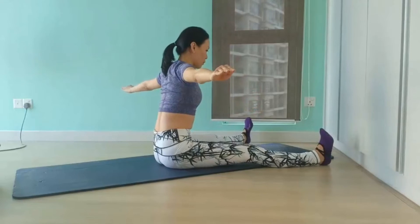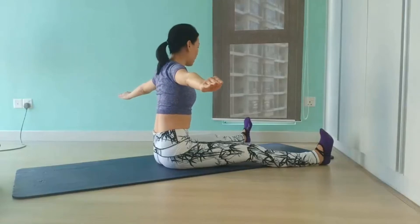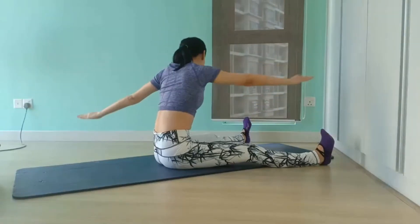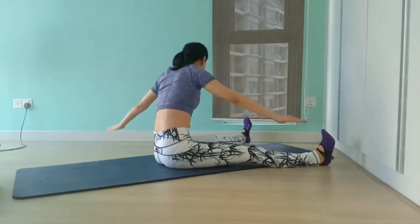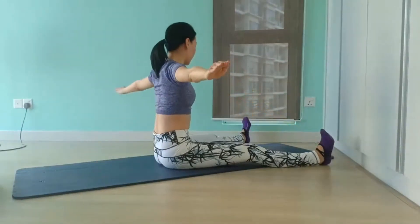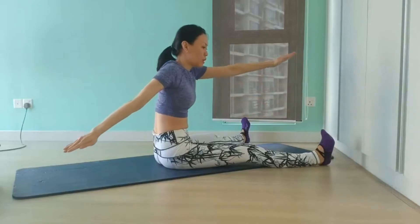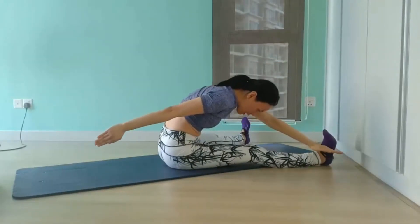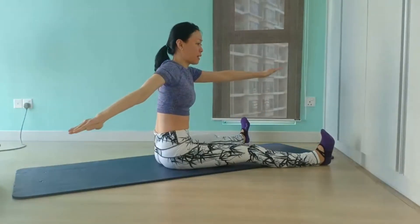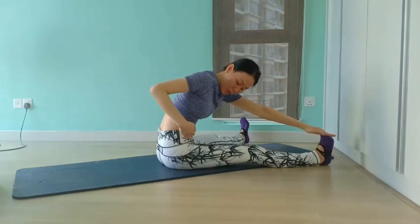For level 2, extend both legs out and press the back of your heels down onto the floor, flexing through your heels, and repeat the same movement. Level 2 is more challenging as you have to keep your legs tight to deepen your rotation and dive deeper for your pinky toes. The common mistake for level 2 would be your upper body collapsing down towards your thigh, which takes the focus out of your core. To rectify, pull your navel to your spine as you come forward as if you are rounding over a giant beach ball, keeping some space between your hips and your ribs.